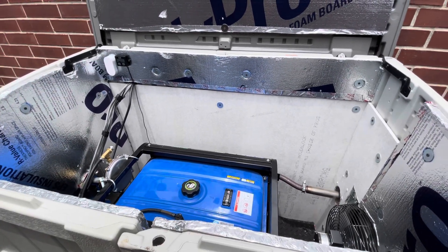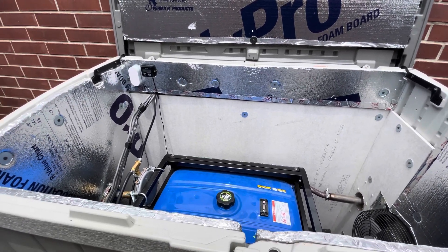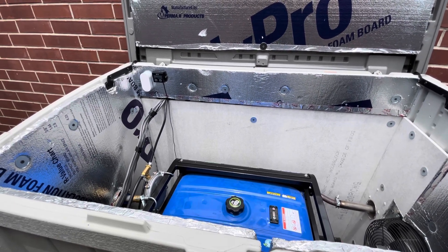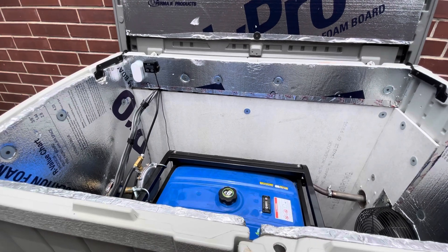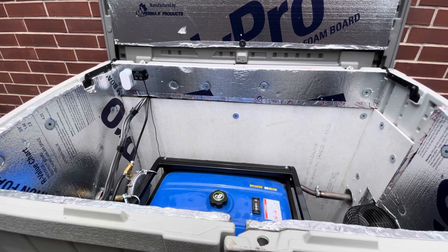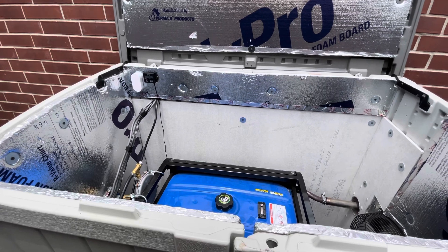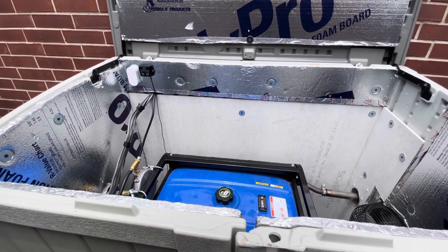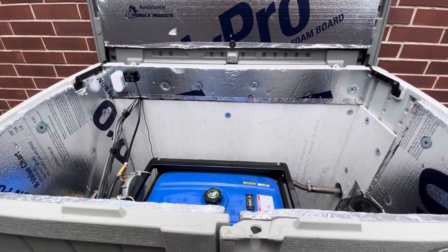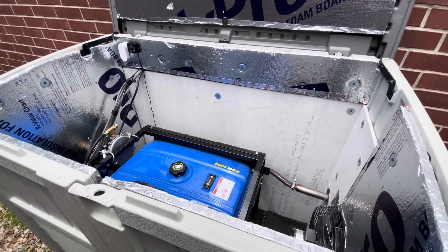I'm going to add a clip from the app showing you the temperature, temperature alerts, and what the history graphs look like. And I'll add these items in the description. I probably paid somewhere around the $40 range for the automatic transfer switch, somewhere around $35 for the temperature monitor, and about $15 for miscellaneous electrical parts for the plugs. So definitely well worth it for additional temperature safety and monitoring.